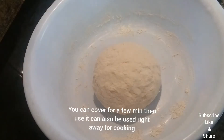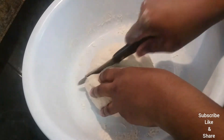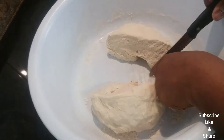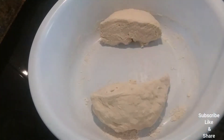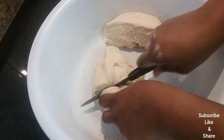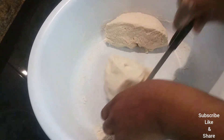Now I am going to divide the dough. You could cut it up into whatever size that you like. So this is how I'm going to cut it up to make the different sizes that I like.